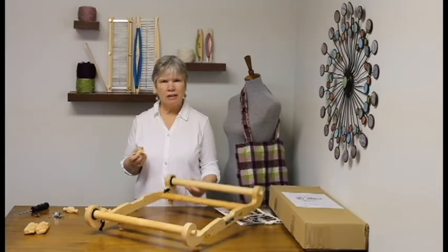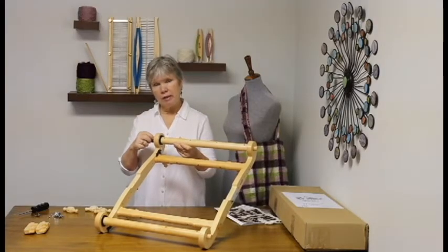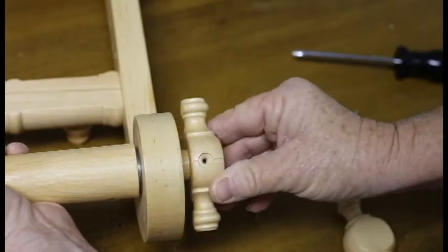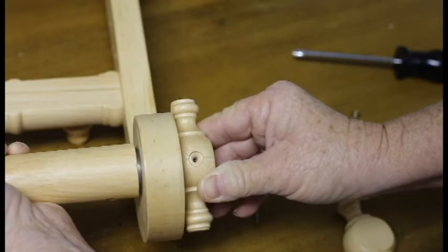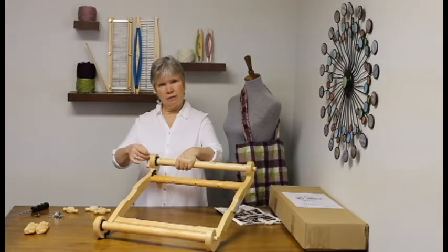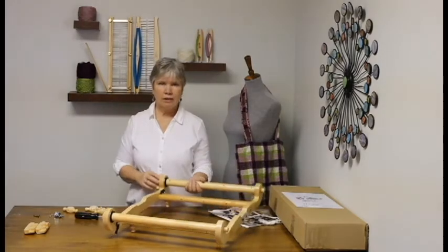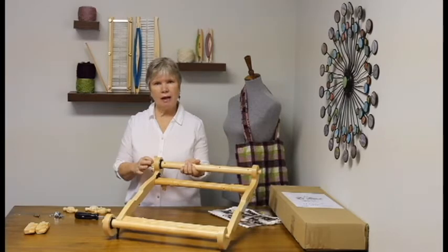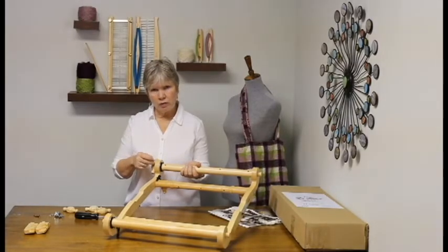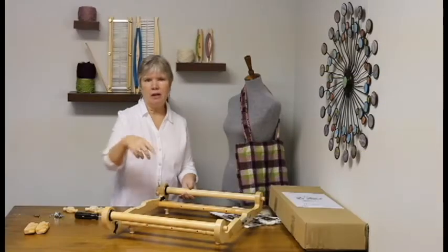Next we'll be attaching the handles. Take a look at your beam and you'll see that there's a little pre-drilled hole here. We want to line it up so that the screw goes into that pre-drilled hole, so simply slide it on. I find it helpful to take a toothpick and poke it into the hole to locate that hole on the beam, because once it's in there it is a little bit difficult to see. It's also helpful to know that the distance between the handle and the frame should be about one millimeter. Once you've located your hole, go ahead and take your screw and attach your handle. Then you'll do that on all four handles.